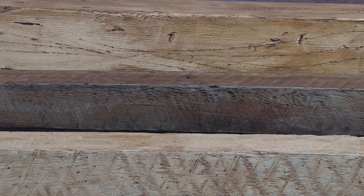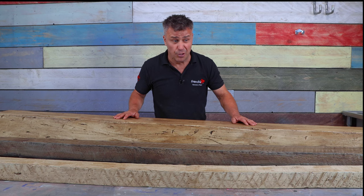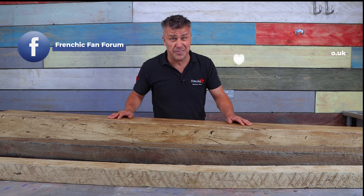If you're looking for more how-to videos, don't forget to subscribe to the YouTube channel, Frenchique TV. But if you're looking for more inspiration, head over to the Frenchique Fan Forum on Facebook. And if you just want to know about the materials I've been using, check out the website, FrenchiePaint.co.uk.